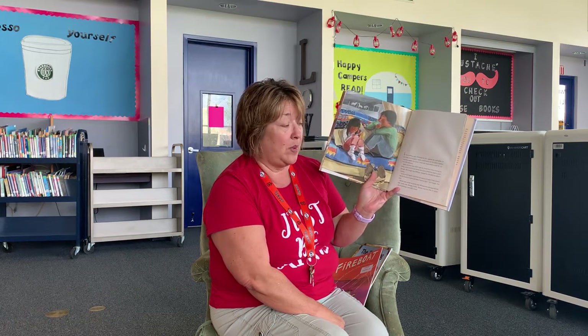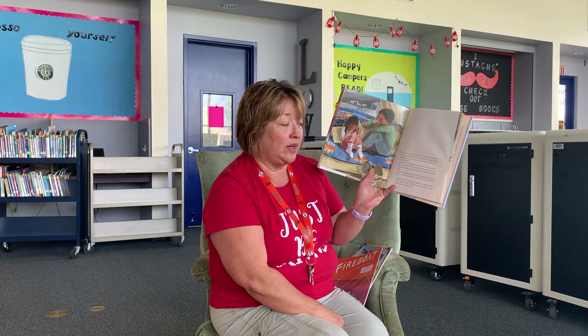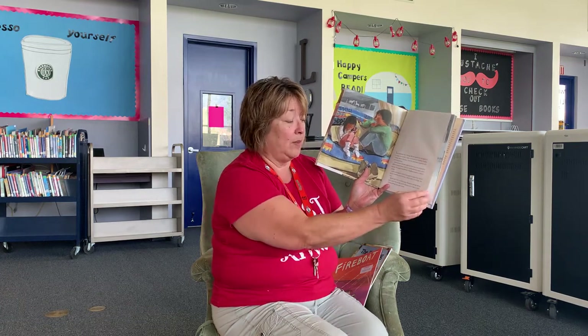In his pocket, Spider could feel two pieces of paper from school. One he wanted to show his father. One he didn't. Not tonight. Not ever. Beside him on the couch, his sister Winona was playing with her doll. Lucky kid, thought Spider. Winona was too little to worry about anything, especially school.